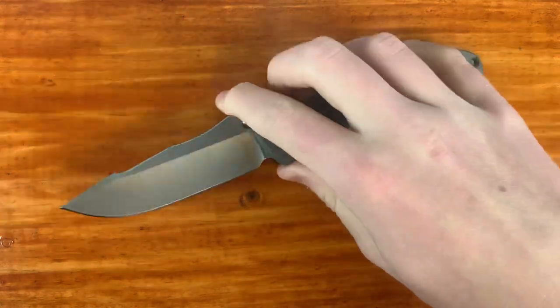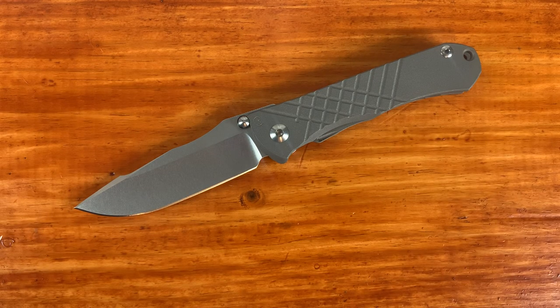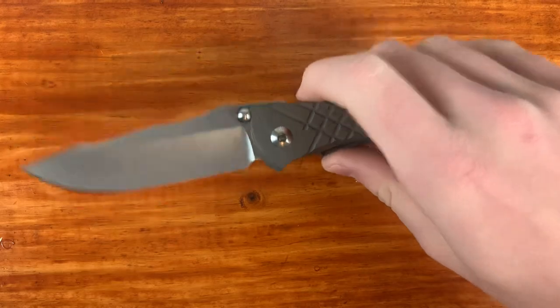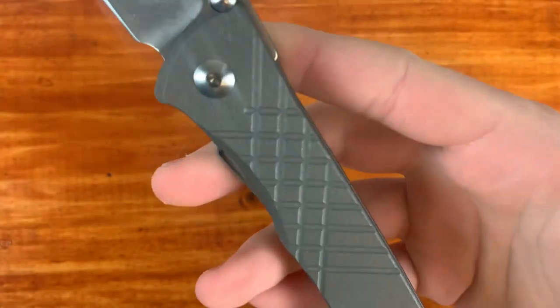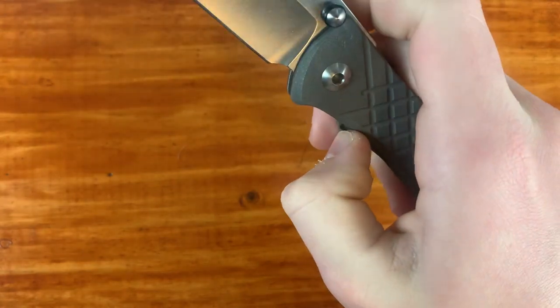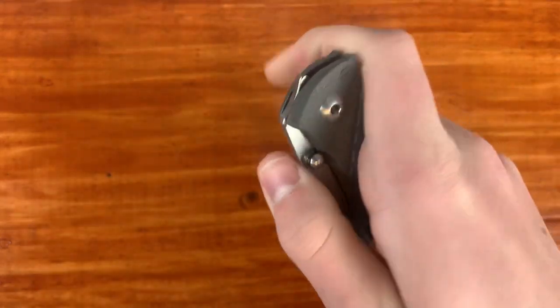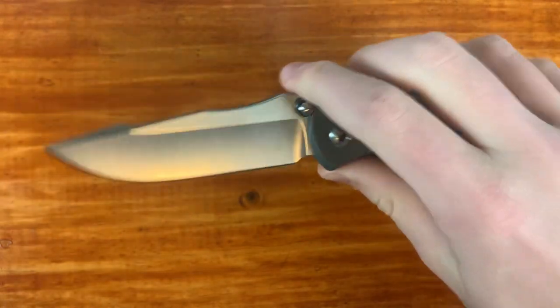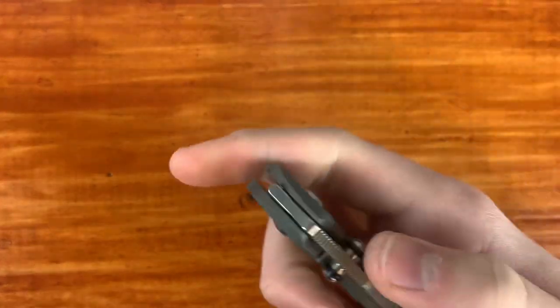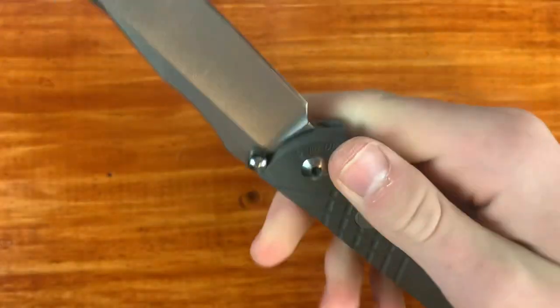The next one is my newest Chris Reeve knife, the Umnumzaan. It's a knife I've been eyeing for a really long time, and I'm really glad I have it because it just looks so cool. It's got S35VN like all Chris Reeve knives. I like the milling on the titanium — it provides extra grip while also looking cool. It has a little lock bar access cutout that makes it easy to close, either by pushing or using the meat of your thumb. It also has a glass breaker, and the opening is very quiet because of rubber O-rings on the thumb stud. This one comes in at $450.